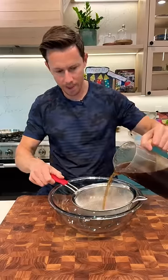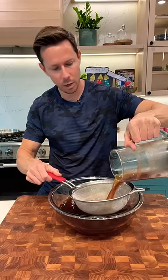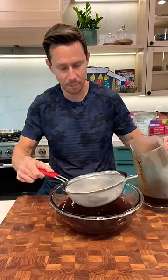That looks good. I wish you guys could smell that. Now grab a fine mesh sieve and just strain the coffee from the grounds. You might have to do this a few times to sift out the really fine pieces.